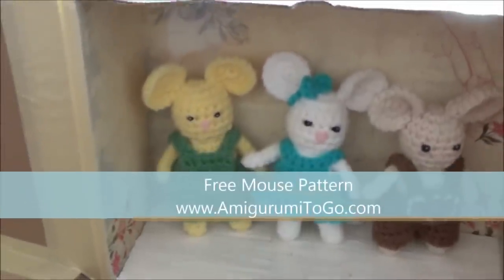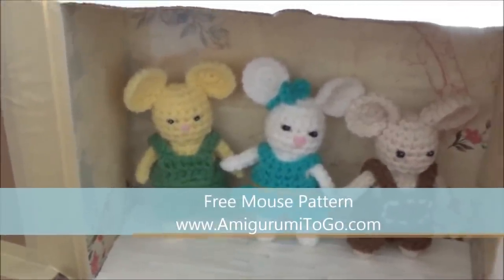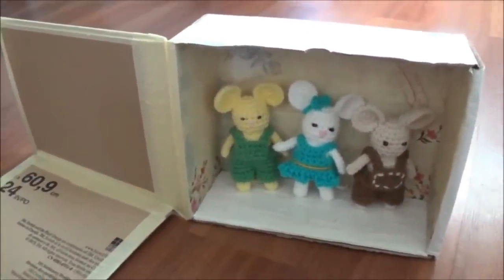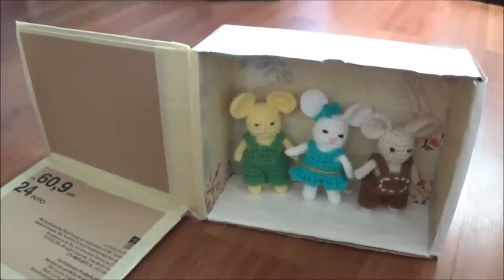What a fun little project, inspired by those little mice! The pattern is free on my blog at greenway2go.com and the link is in the description box of this video. I'll make another video before I'm done — thanks so much for watching and we'll see you soon!